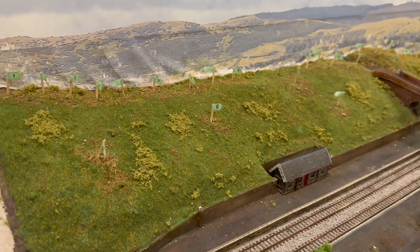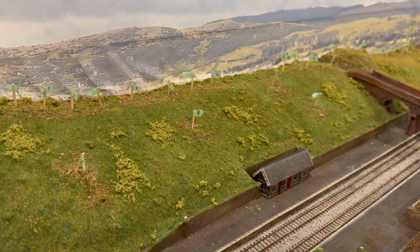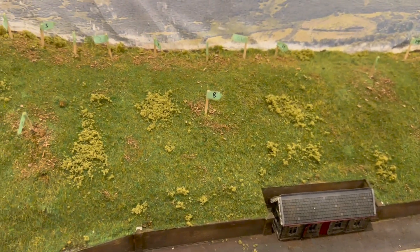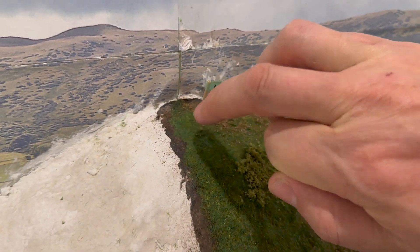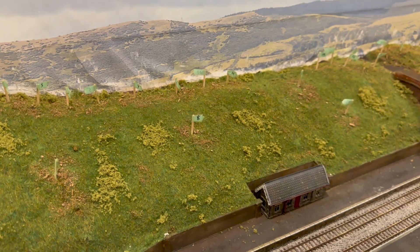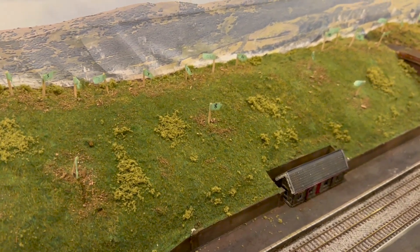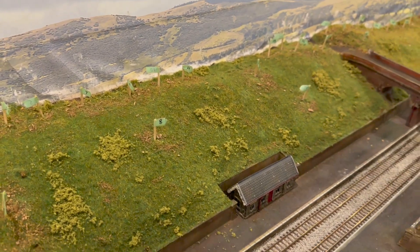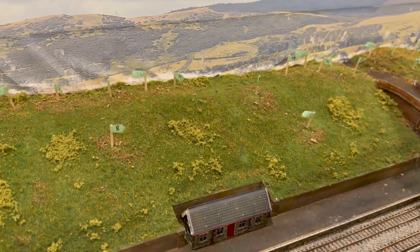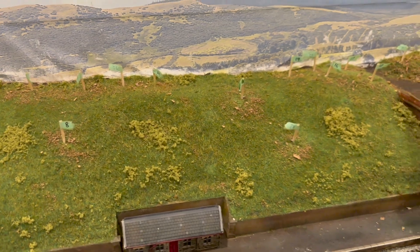It's three different static grasses. There's a one millimeter summer from Woodland Scenics — I bought all the static ground from Woodland Scenics along with the shaker. Then two millimeter autumn which gives a much darker color. The one millimeter summer is really quite fluorescent green and there are patches that do come through, but it gives a really nice base color when you first apply it. Then there's four millimeter dead grass applied in patches. Four millimeters in scale is about two feet, which isn't unreasonable for an embankment to be covered in some dead grass.